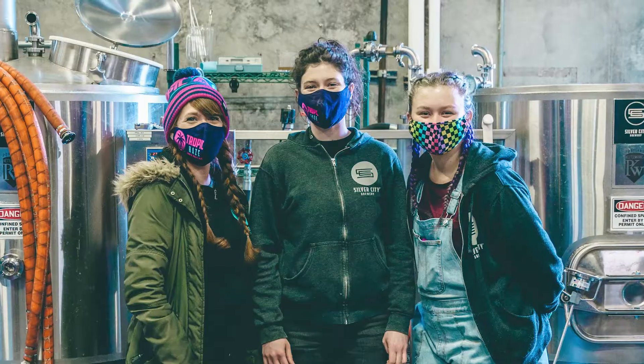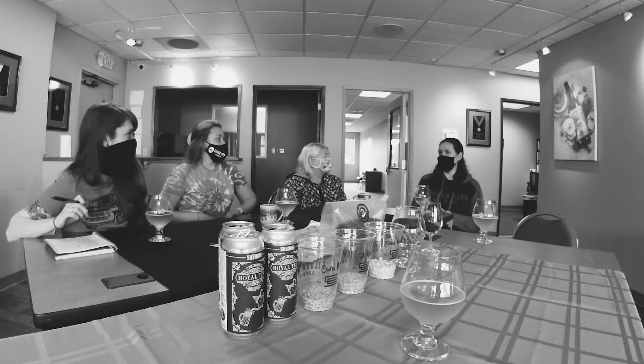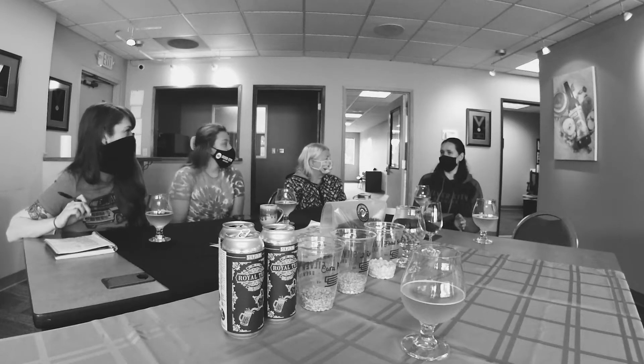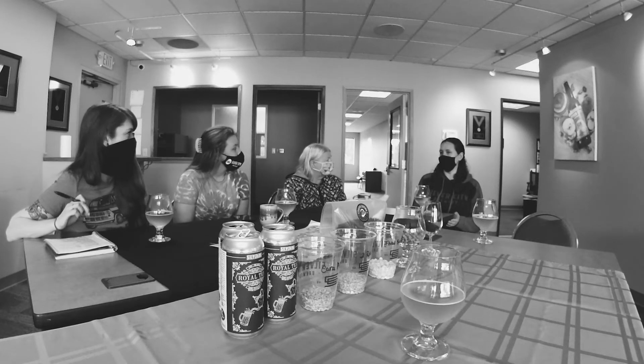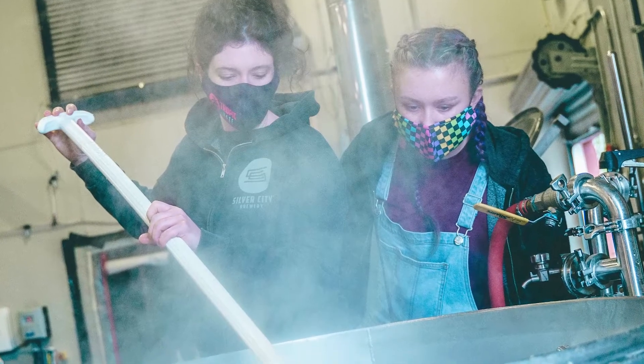Welcome to our official tasting of our Pink Boots beer that we've been working on. I'm excited to finally try our London Fog inspired ale. A cream ale is a style that's going to be sort of like a blonde ale, but is fermented with an ale yeast at cooler, lager-like temperatures, so it's going to take a little bit longer to ferment.